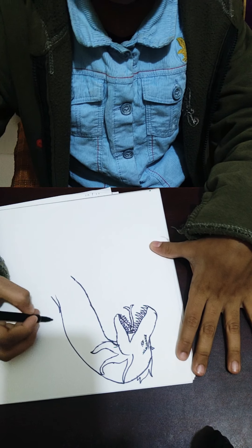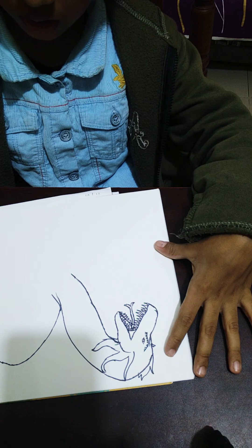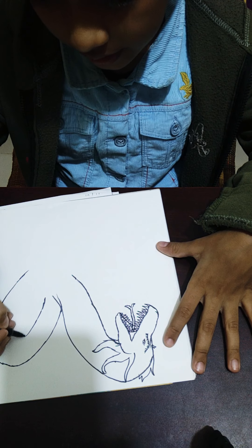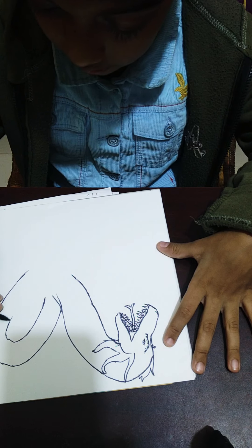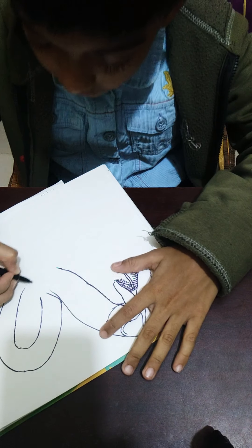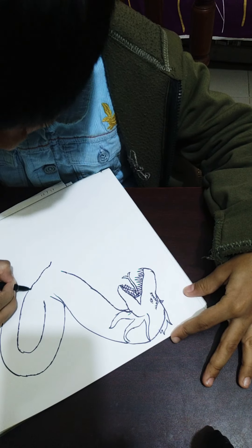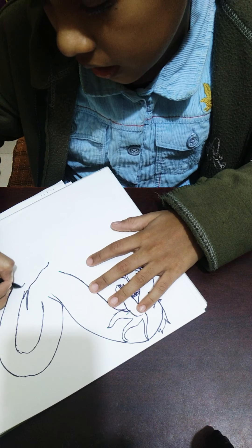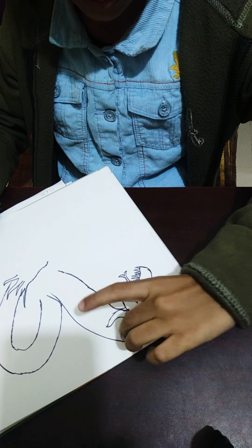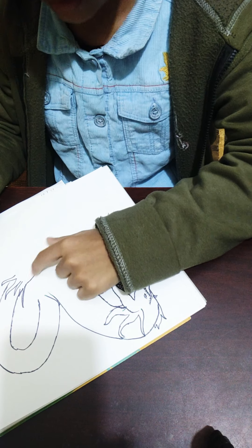Now we draw the middle head of King Ghidorah. We curve it down like that, with another curvy line coming in — it should get thinner at the bottom but fatter at the top edge. We put another mouth there, and of course don't forget the spikes. I'm doing this head now because it's not as curvy, so it's easier to do before the more curved one.